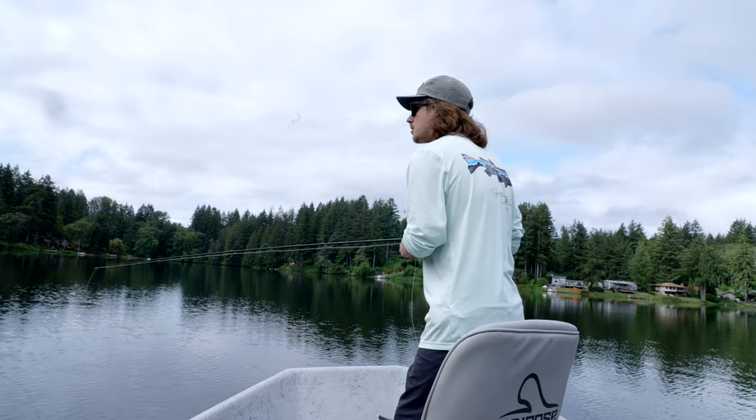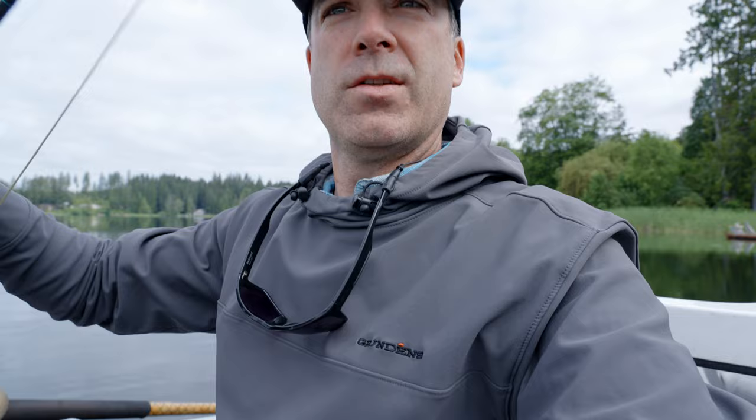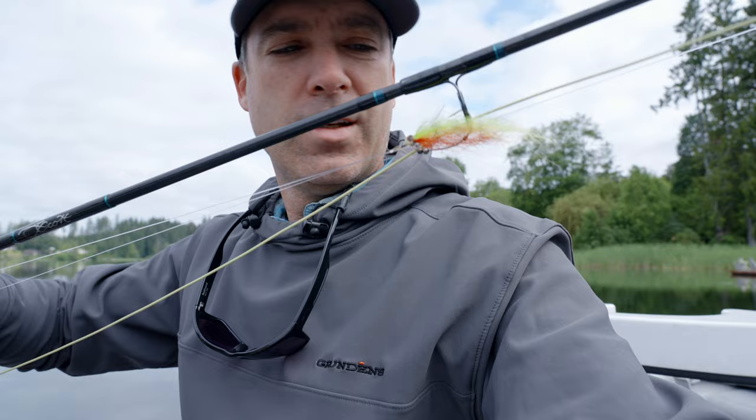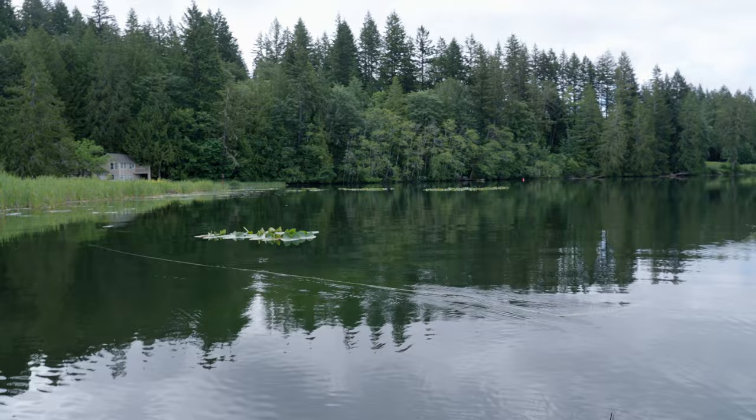We've only landed that one trout on the popper and had a couple hits on the Smash Mouse. Now I'm going to switch over to this little guy right here — it's got a fire tiger pattern. It's called a Bushwhacker. I've got a little weed guard in there because it is fairly weedy, and it's weighted so it's going to fish a little bit deeper. I'm going to work the outside of these lily pad spots with that fly.